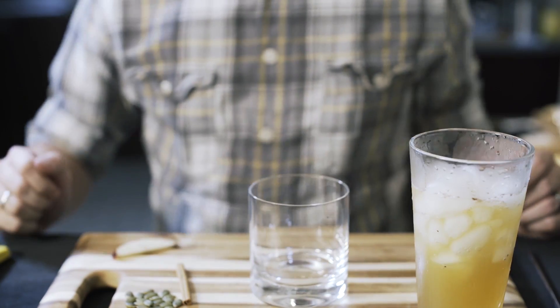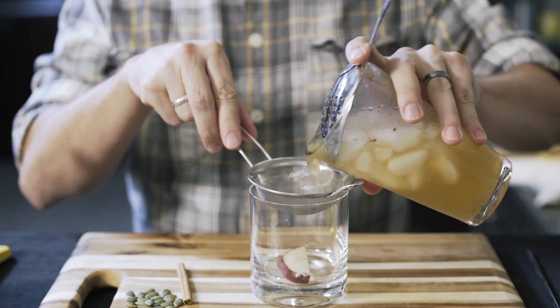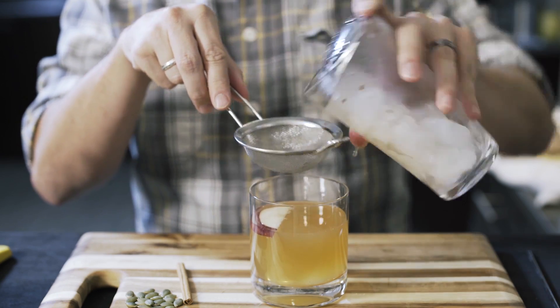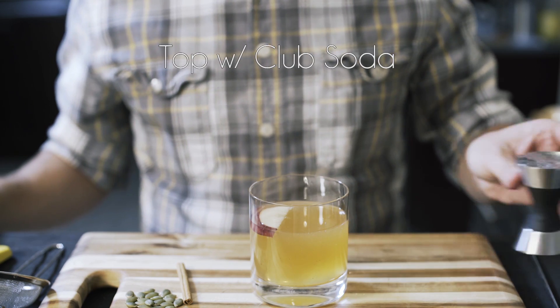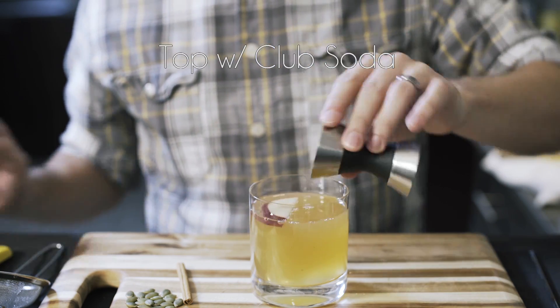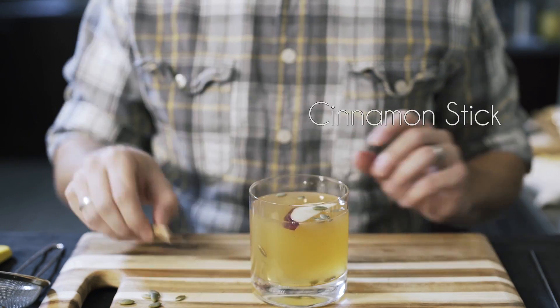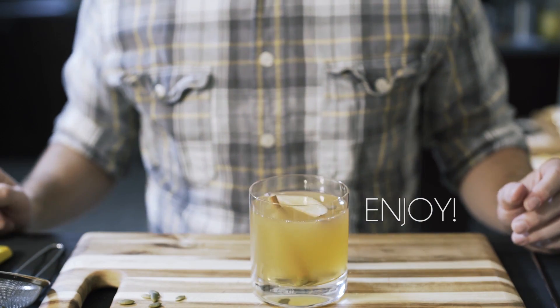Into my empty tumbler glass, I'm going to drop a slice of apple in the bottom, then pour over the top. Add the rest of my club soda to cap this off, take a few pumpkin seeds and sprinkle them in there, and add a cinnamon stick for a little swirl — and there we go.